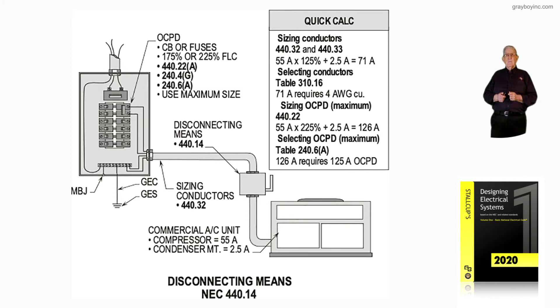Selecting conductors from Table 310.16, 71 amps requires a number 4 conductor.